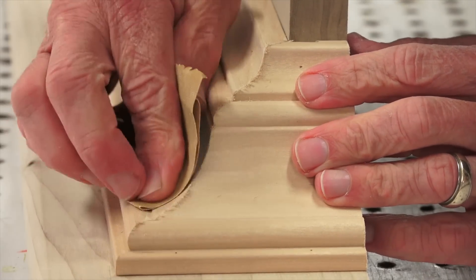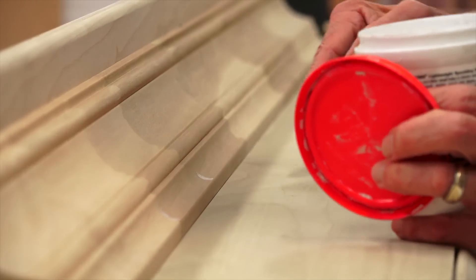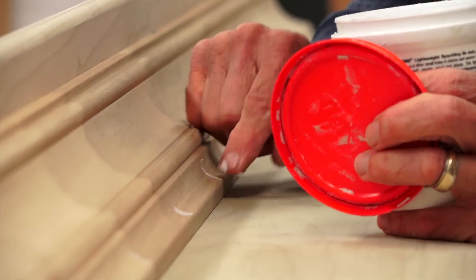After all the wood pieces are cut and assembled, get out your sandpaper and make it look good. If you're painting your unit, make sure you putty all the nail holes. Once the unit's all painted, level it and screw it to the wall securing it to the studs.